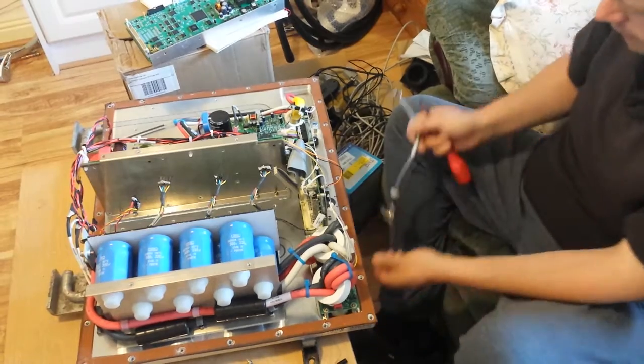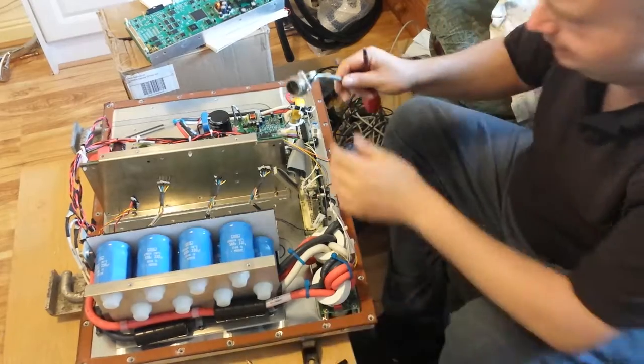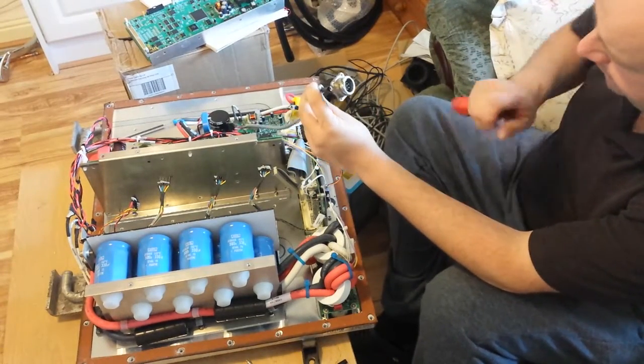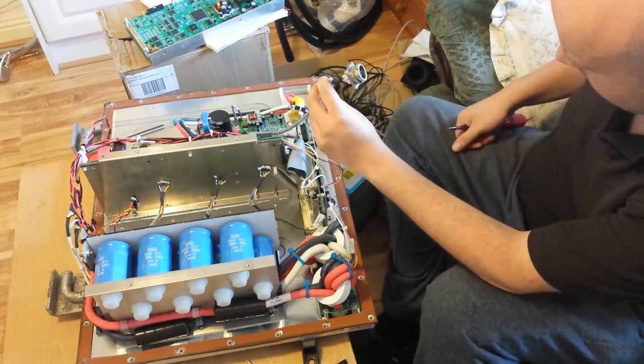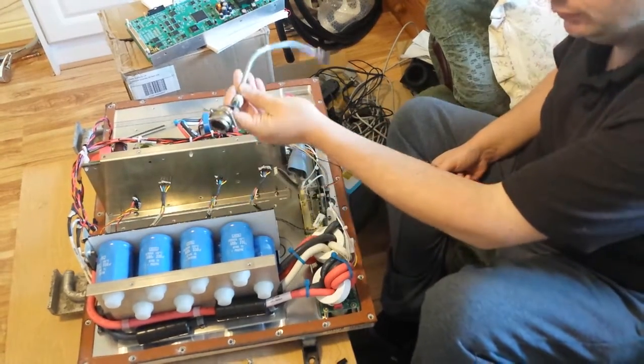Okay, there we go. There's our heavy-duty industrialized encoder plug. Now we can go out to the motor and plug this in.